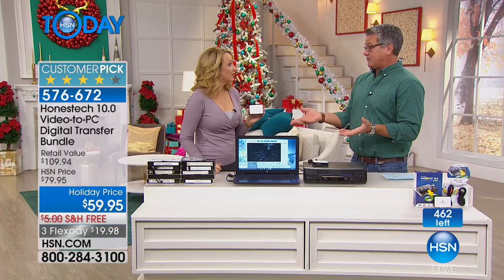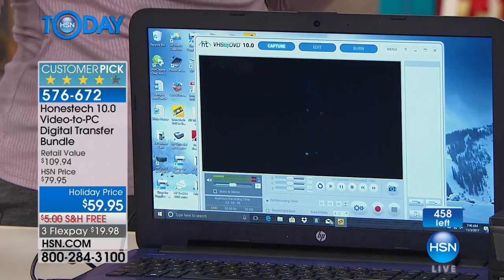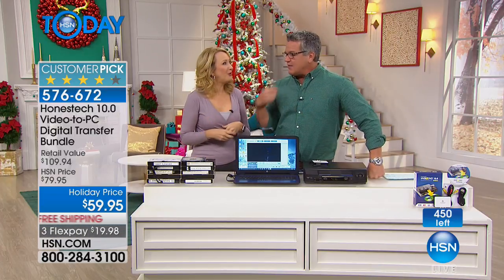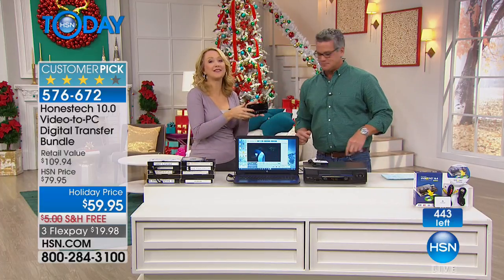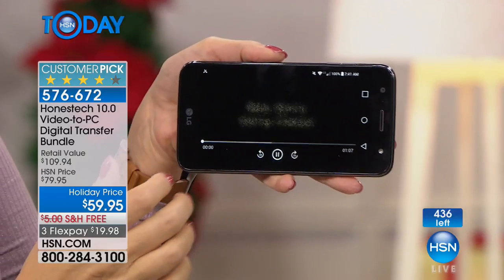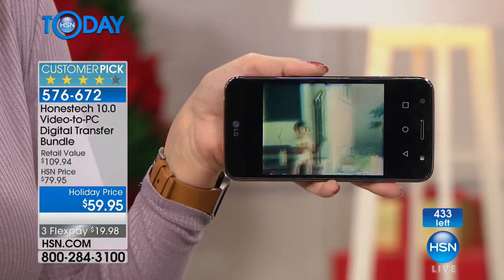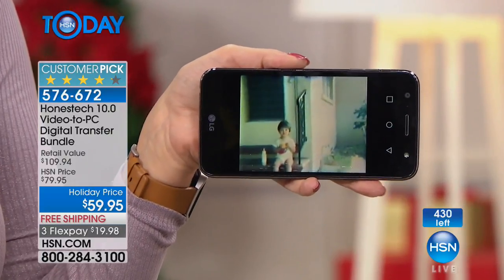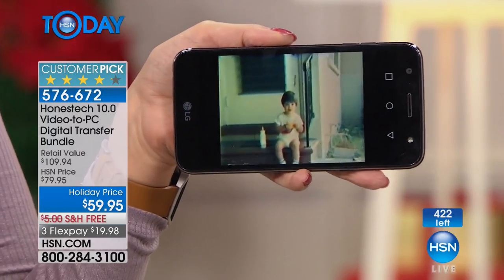You can still keep your old VHS tapes if you want — like records — to have the backup. But this way at least you can store them in a box and know they're safe, and you can enjoy the content digitally. Now that it's on my phone, I watch the Baby Kenny cheese video all the time — I embarrass him publicly on television daily. We want to keep these family memories going — you don't want to let them fade away. If you're the family memory keeper, you're going to want to use the Honest Tech — the simplest and most affordable digitization solution we offer here at HSN.